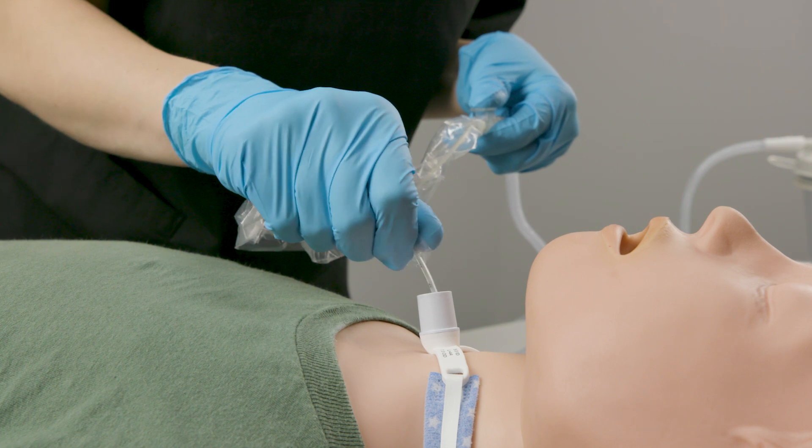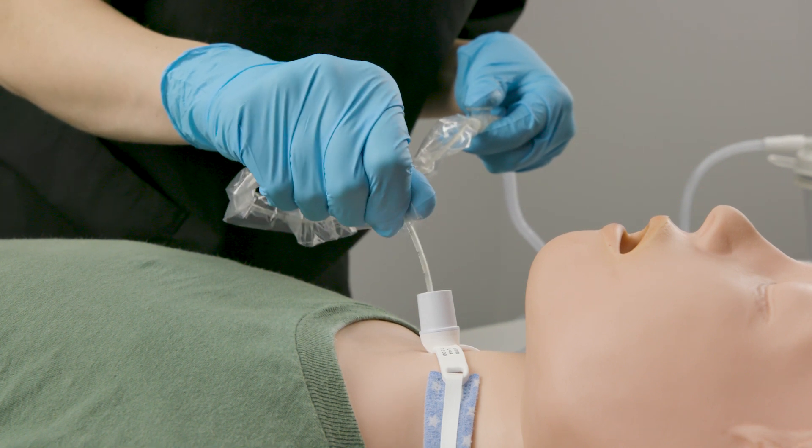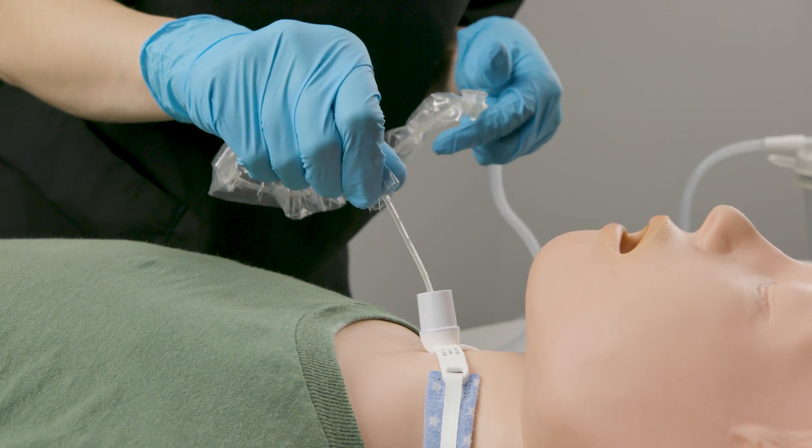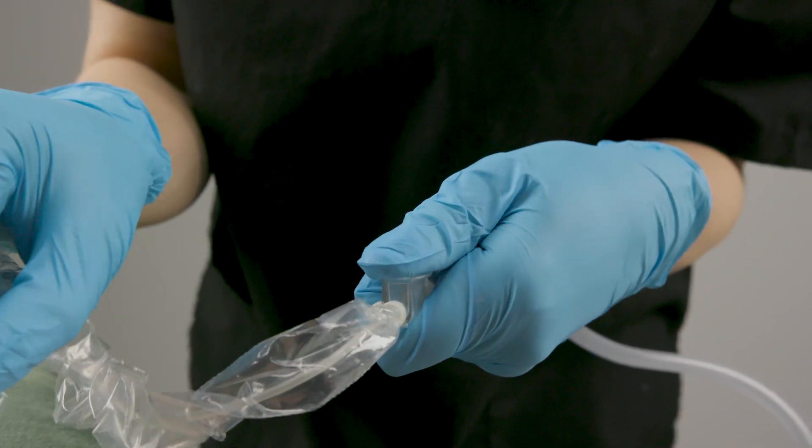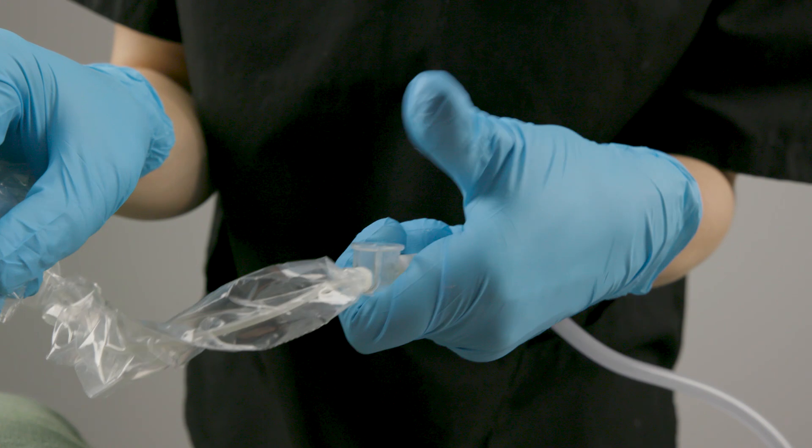Block the thumb port on the suction catheter with your thumb — this creates suction pressure within the catheter. Roll the catheter between your thumb and index finger as you slowly pull the catheter out of the trach tube. Occasionally lift your thumb off the thumb port to release the suction pressure.